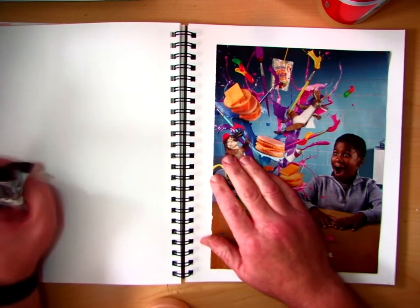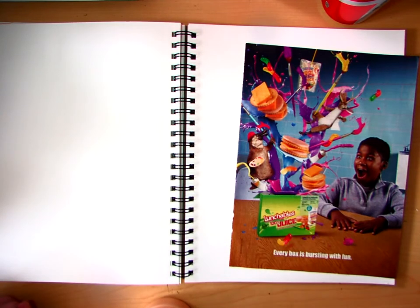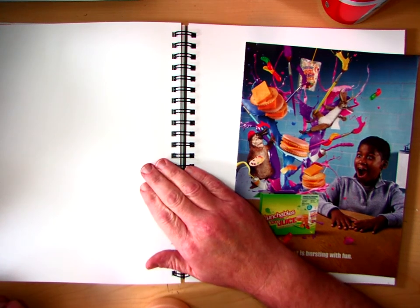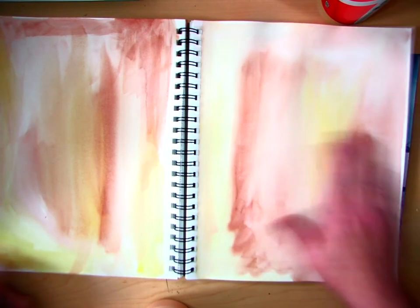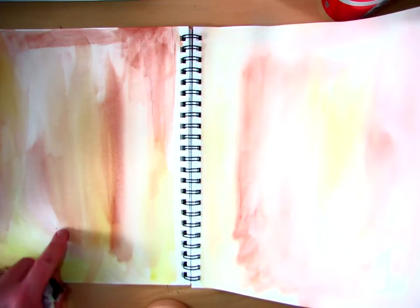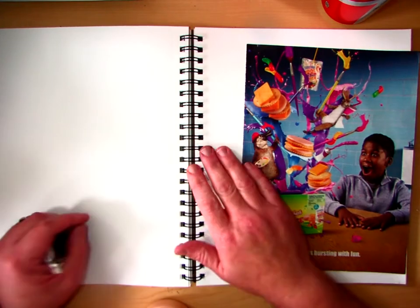So we're going to be prepping pages. You can think about this as almost like color-coding your process portfolio. You can see I did a two-page spread right here — this is dry now. It took about maybe 10 minutes. I'm going to do the same colors here, and then I have a new section.